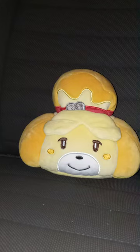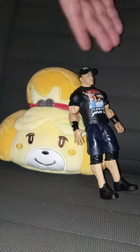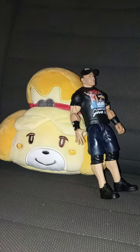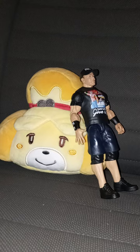This unboxing and review is going to get 100 out of 100. Now before I end the video, let's do a size comparison to this and the Basic Series 143 John Cena I reviewed last week — 3, 2, 1. Look at that. This one is the same size like the plushie is. The plushie is bigger than the action figure itself. This unboxing and review is going to get 100 out of 100. I hope you guys like, comment, and subscribe. See you guys next time!